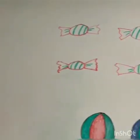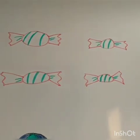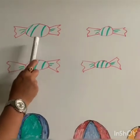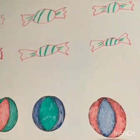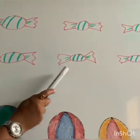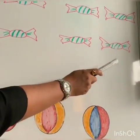Let's see how many candies I have here. 1, 2, 3, 4, 5, 6, 7, 8, 9, 10.